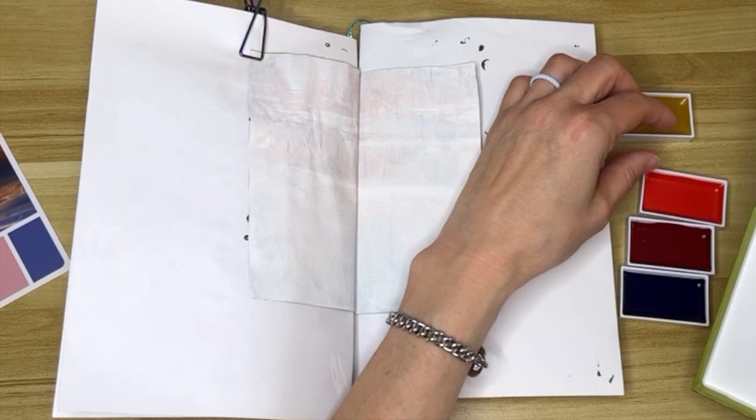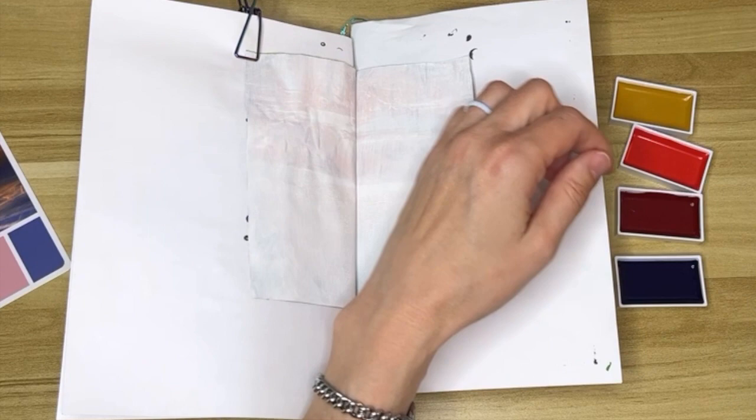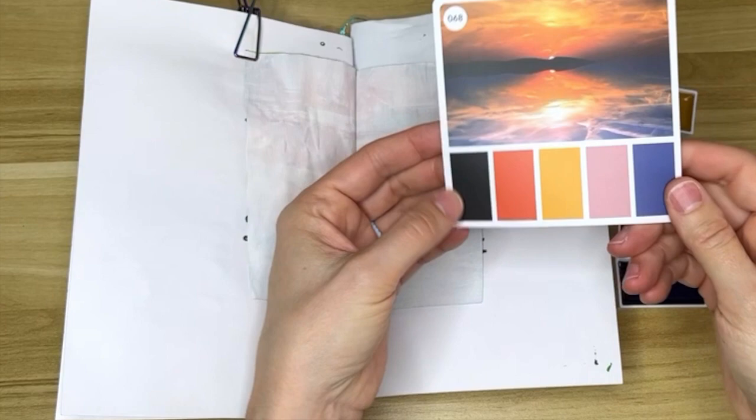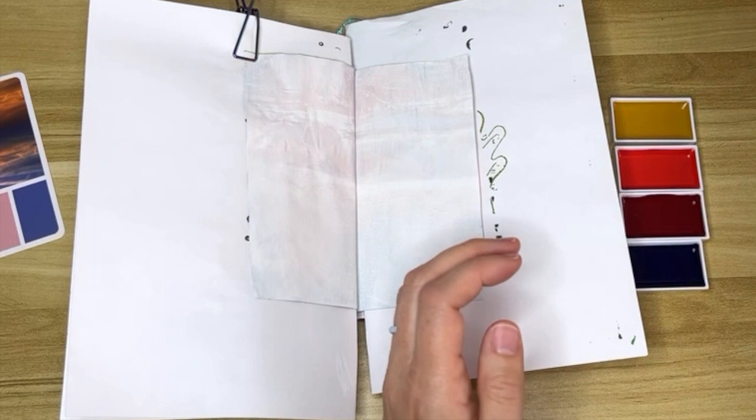This one I know is yellow ochre, this one is cadmium scarlet, this is rose madder deep which is kind of a pinky color, and this is ultramarine blue. The black I'm just going to come in with some ink later, because otherwise with watercolor it's going to end up being pretty muddy and messy. So let's get some water on here.